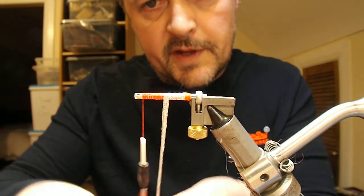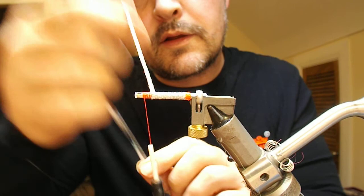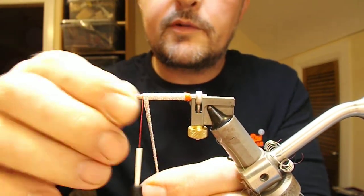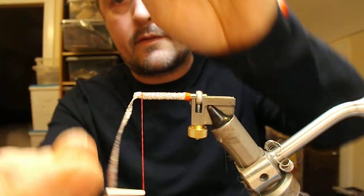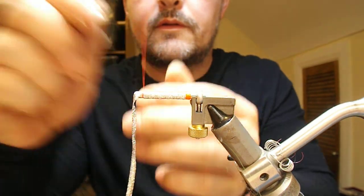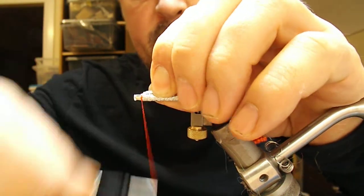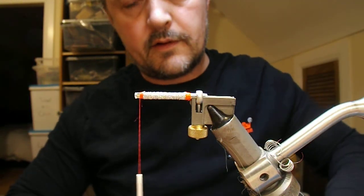That braid is really easy for making bodies out of. Wrap that forward to the point where we want to have our head — a little bit of a pull there. Wrap it over; I like to pull it back on itself for a little bit of security. Trim that off.